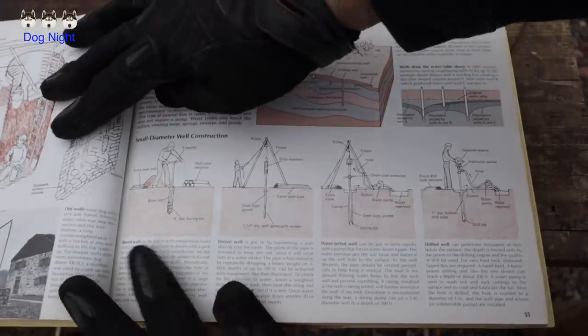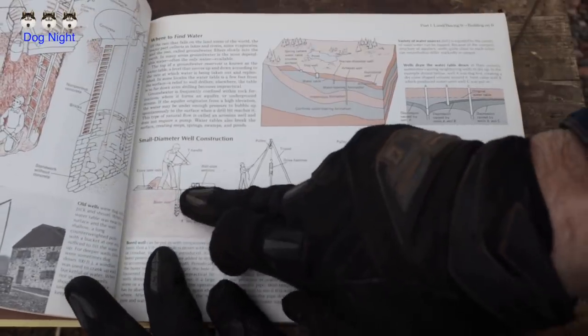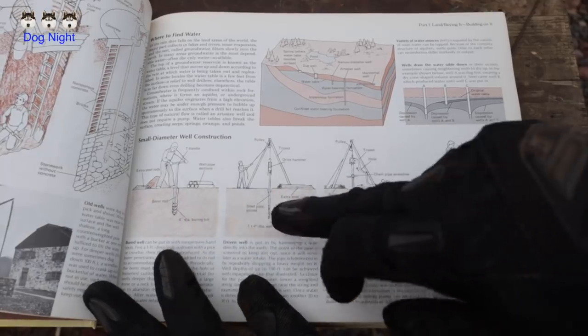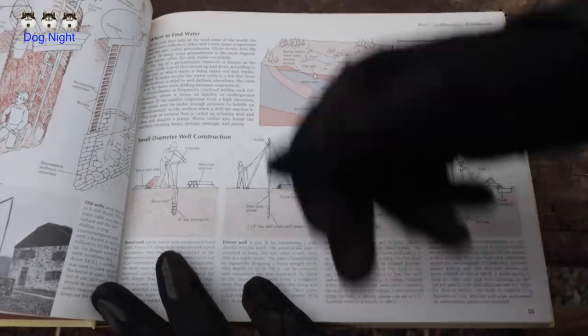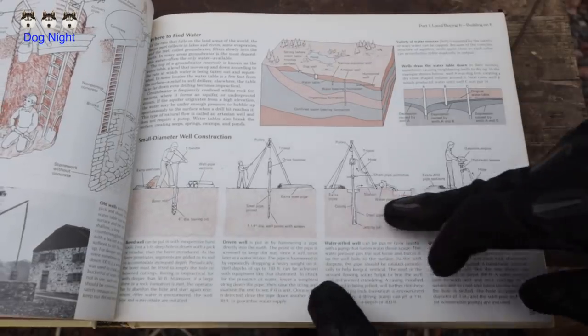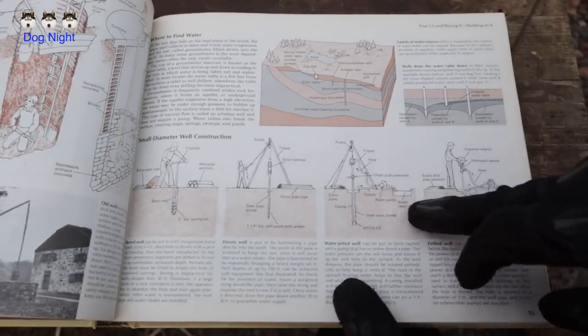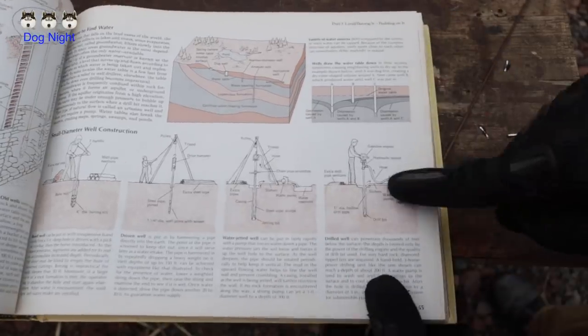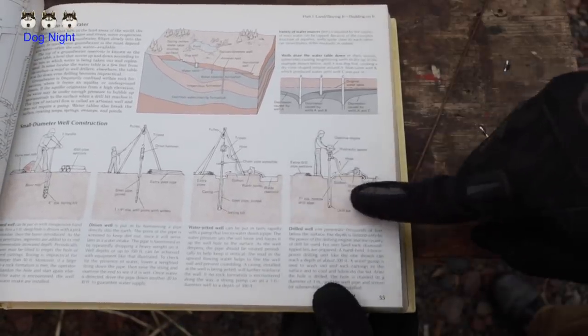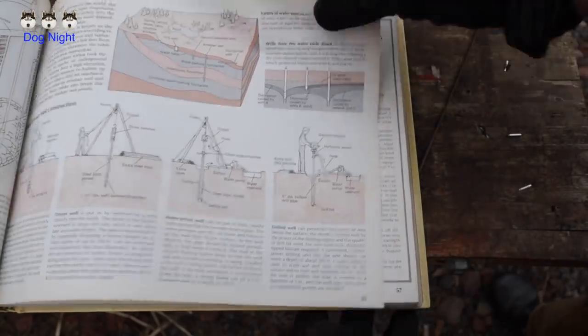Let's go back to the book and look at our methods for well digging. On page 55 we see a couple of different methods: the T-handle method with well pipe extensions — that'd make a man of you — the trip hammer that falls down and takes a chunk like a post-hole digger, using pressurized water, and then a gasoline engine with a hydraulic swivel. That right there is the system that we have.